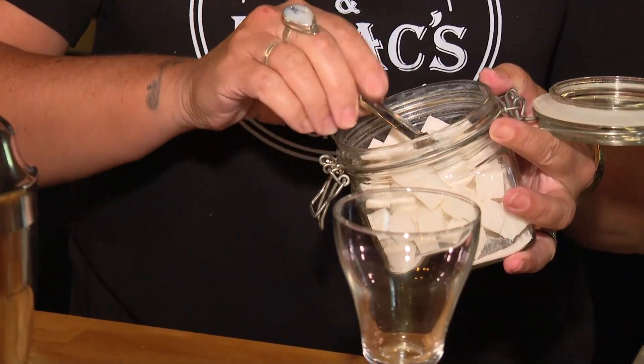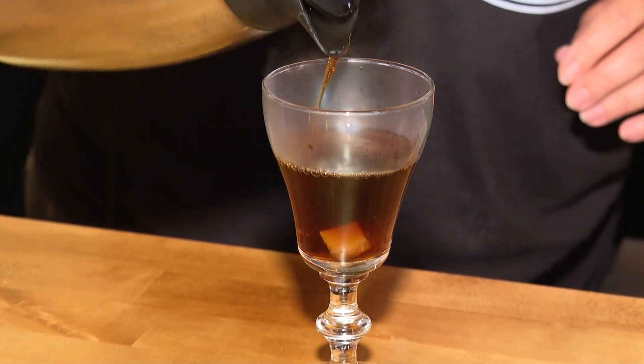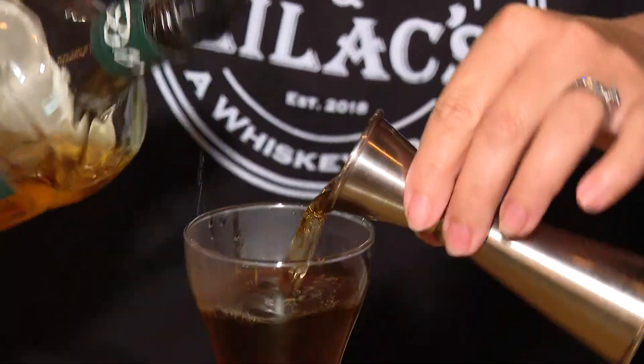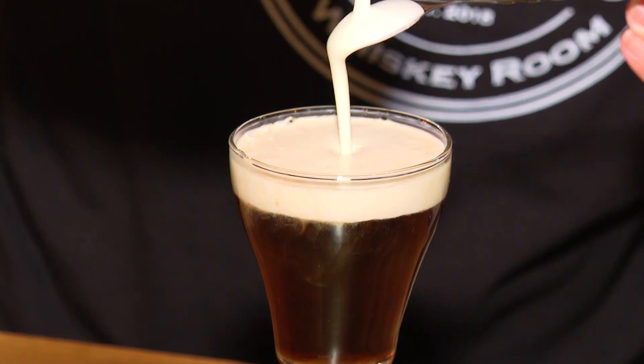Now we're behind the counter with barista-bartender Liz, and what we're making today is an Irish coffee. That means it's got a little something extra in it — a little bit of our Tullamore Dew Irish Whiskey. We're going to use a couple of sugar cubes and then our dark roast Thor from Iron Beans. We have a heavy whipping cream that we're going to float on the top. We add our Tullamore whiskey, mix it up really well, and float the cream on.